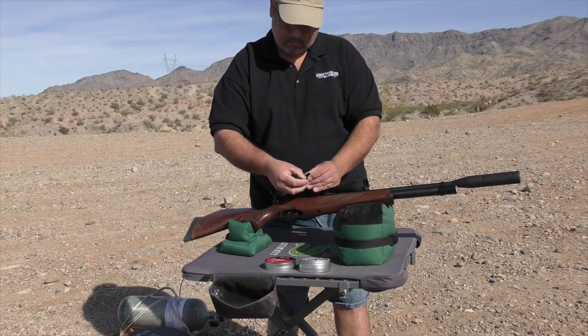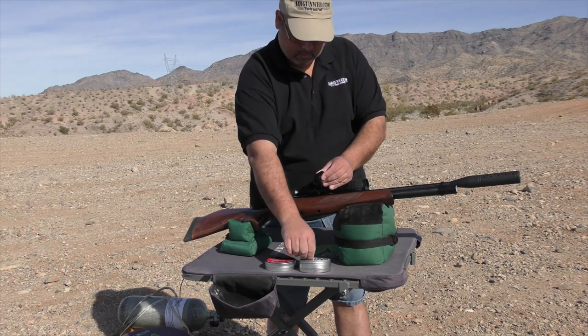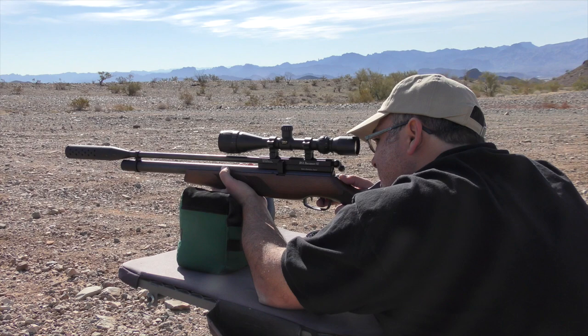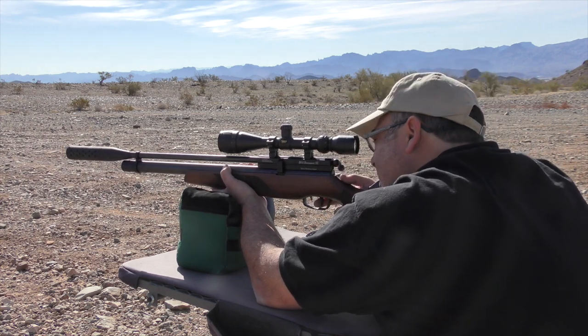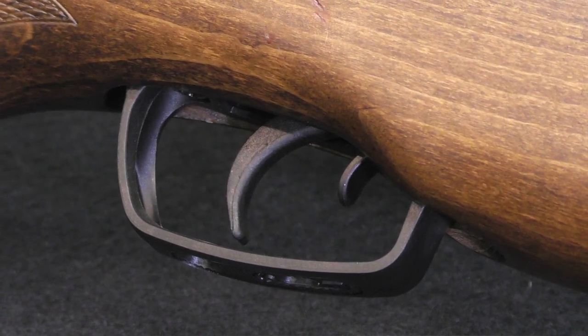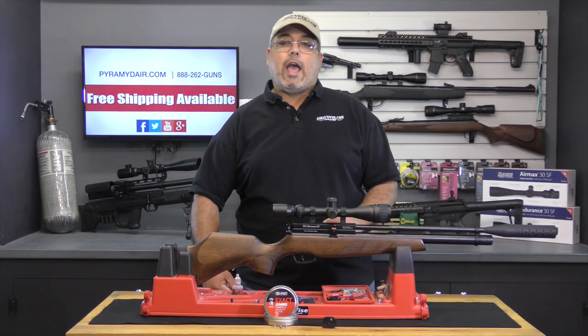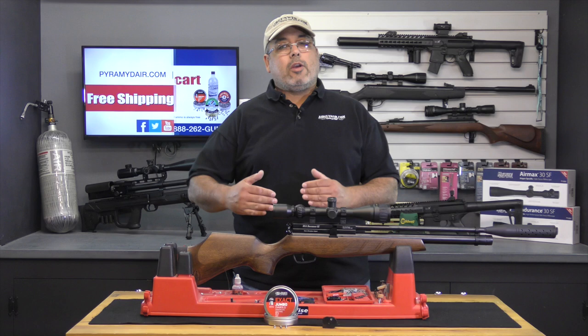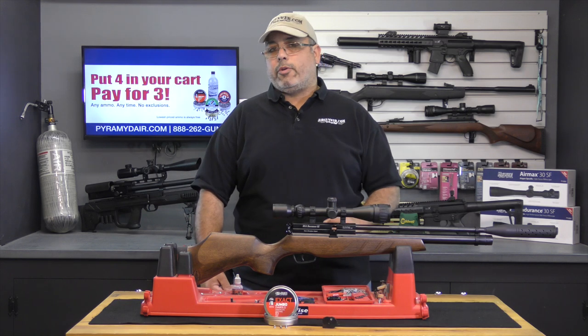The 10-shot rotary magazine is very easy to load and it slides into the side of the receiver. The rifle is cocked and cycled by working the rear bolt, and it can be a little stiff at first, but it does seem to ease up after you've been shooting it for a while. The two-stage trigger is okay, but it does have a bit of creep in the second stage. This one's breaking at just under 3 pounds, which is more than adequate for a hunting rifle, but it would fall a little short for precision or bench rest shooting.